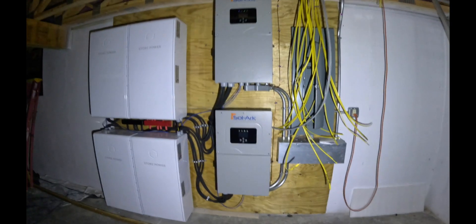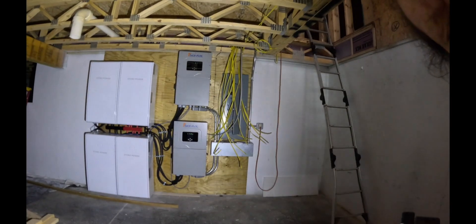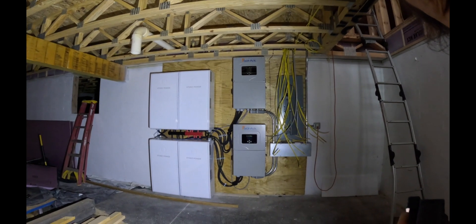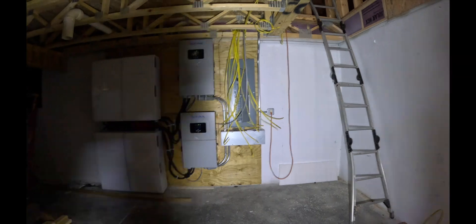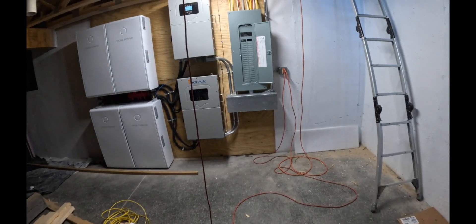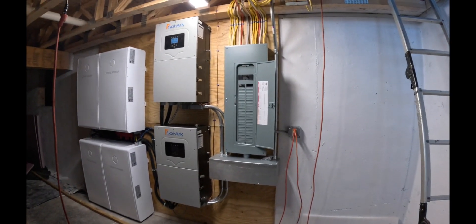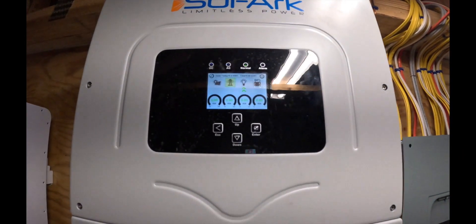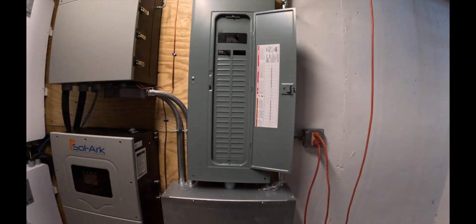He's got most of it wired up now. We've got wires coming out of the ceiling — he has started running home runs going out to plugs for the garage, the door openers, the lights, and the first wire going to the light switch to power it. He gets them all in the box itself. We've got one plug on the wall down there, one breaker, and we're at 94% — so we have power.